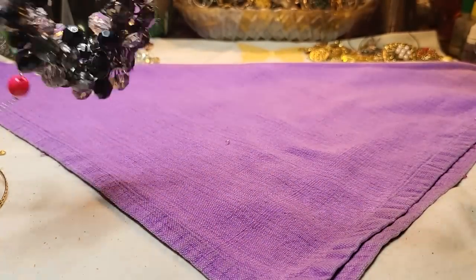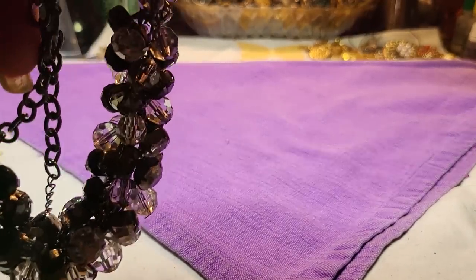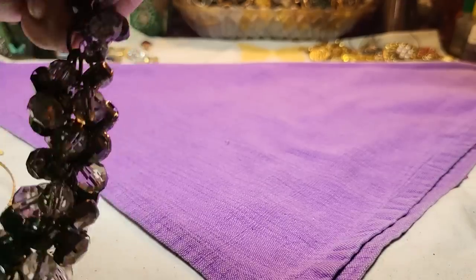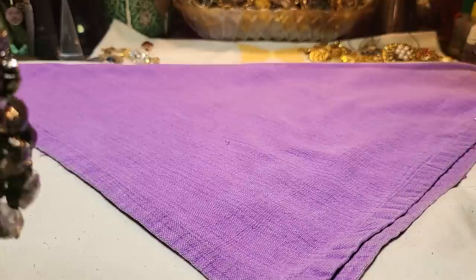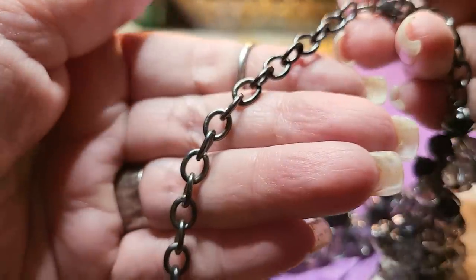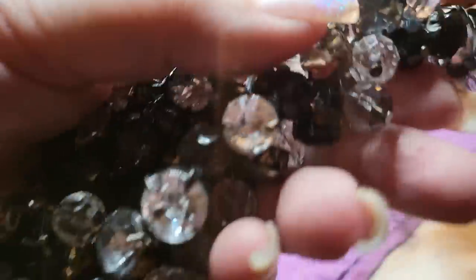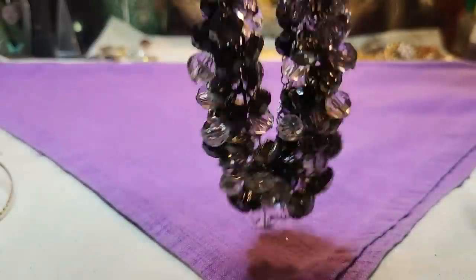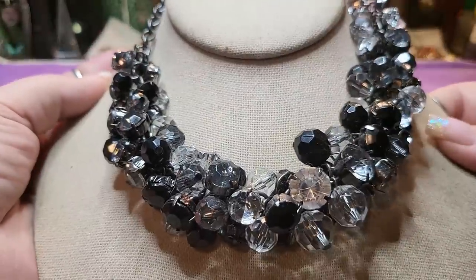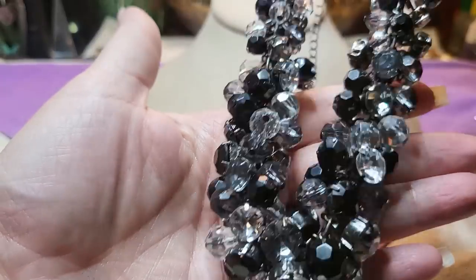Then we have another necklace. This has something attached to it — I just got to get it off. It's black metal, like gun metal, and these are all acrylic — prong set and pin set. Look how long the extender is; it goes much longer than this. That's cool. They're all acrylic. No name on that one.